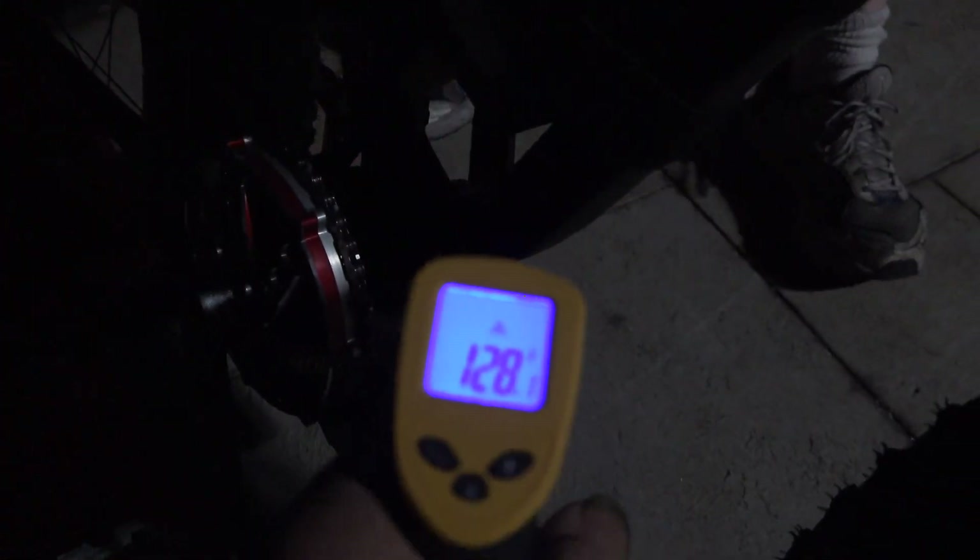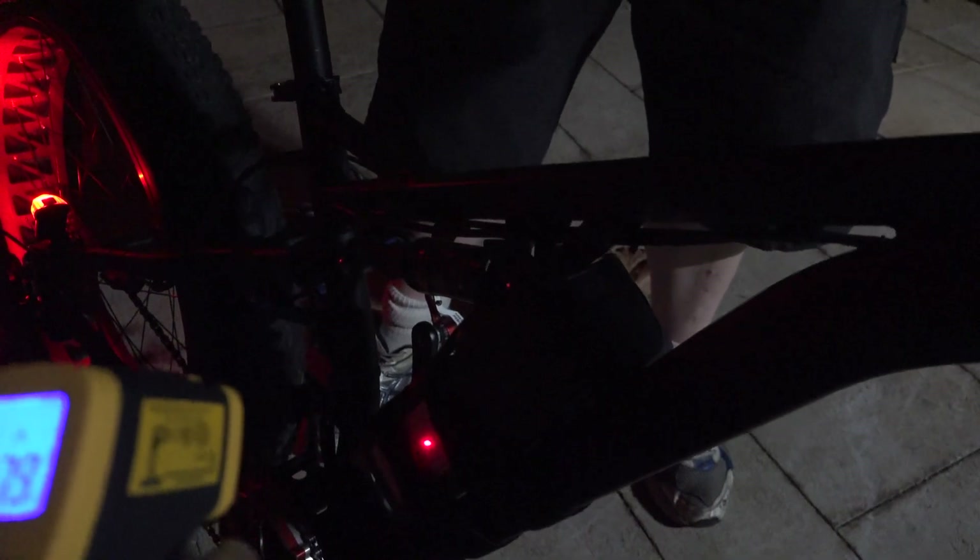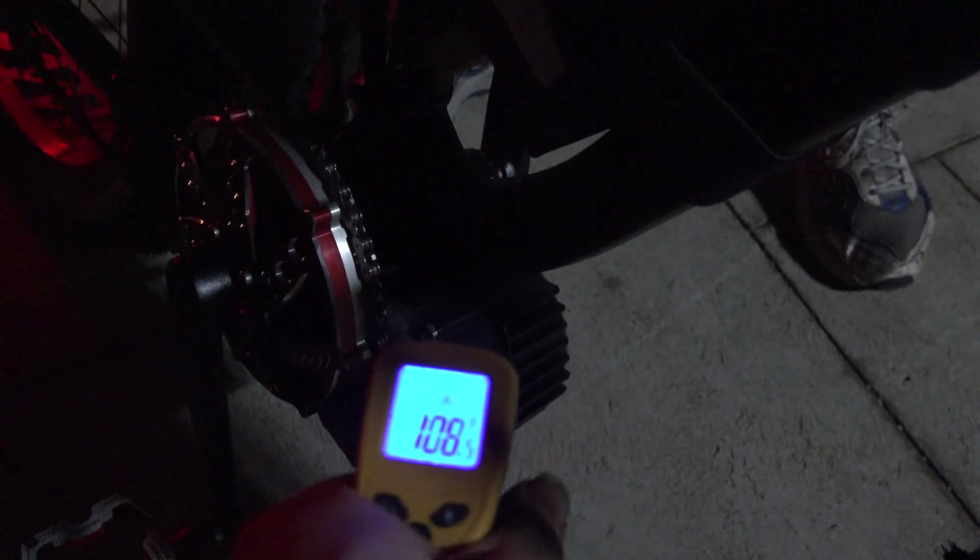We figured out the temp sensor doesn't read accurately on the aluminum of the new controller, so we're reading elsewhere: we're at 130 to 157 degrees Fahrenheit on the controller. Doing a finger test — controller is nice and warm, battery is cool. Battery is reading 73 to 75 degrees — not even stressed. Right now we're looking at a controller or motor failure before we'd ever lose the battery. The battery is only 74 degrees and doesn't feel stressed at all.